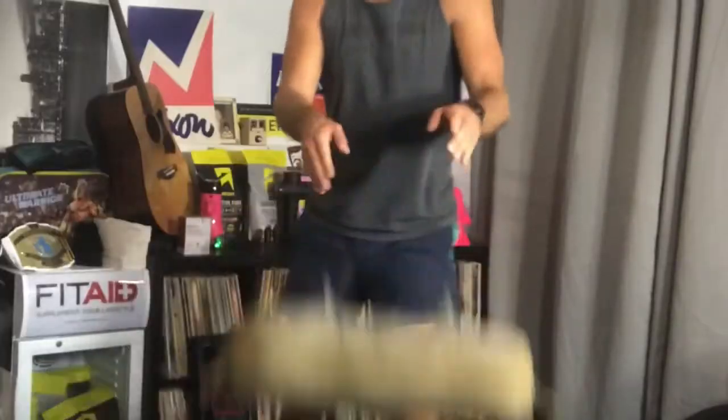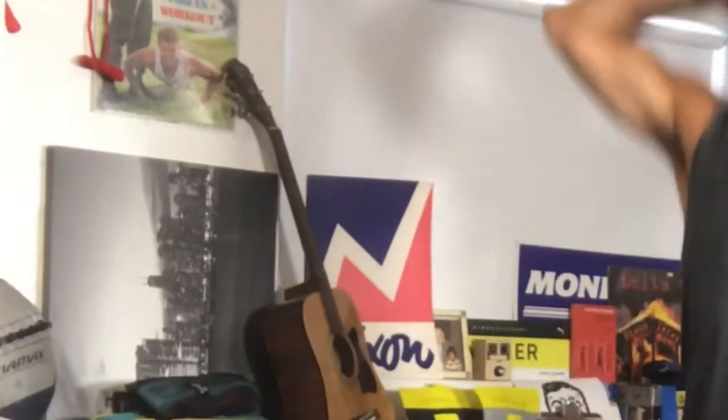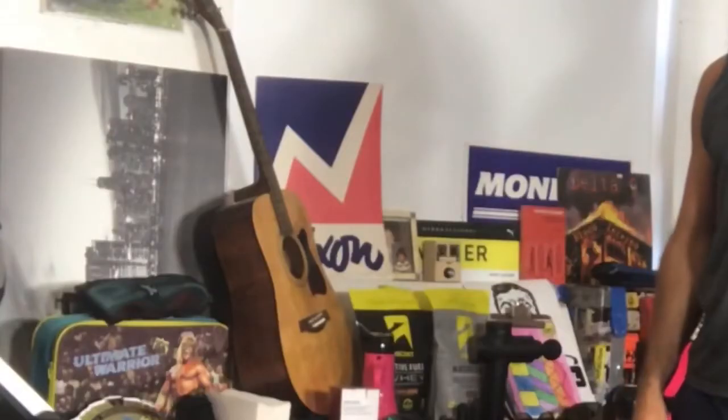Today we're starting with 30 seconds of high knees, butt kickers, jumping jacks, prisoner jacks, and toy soldiers.